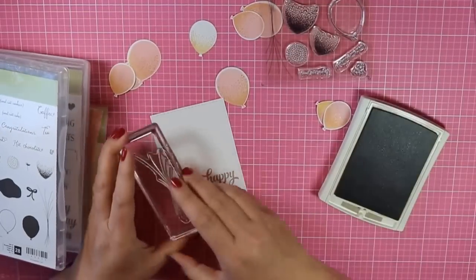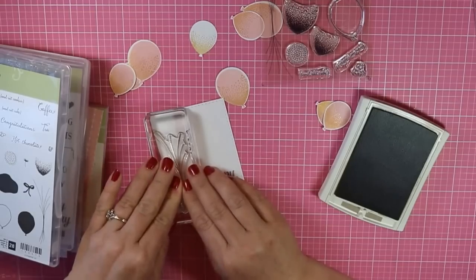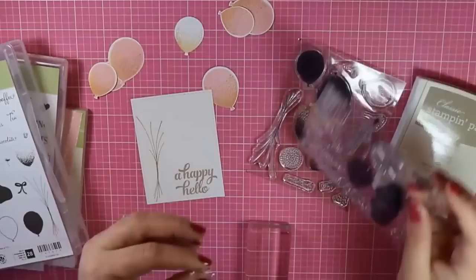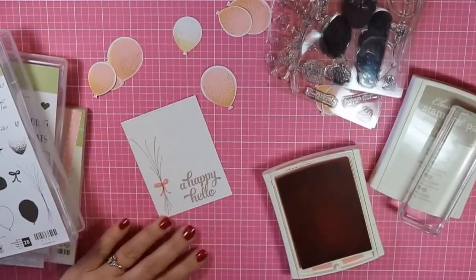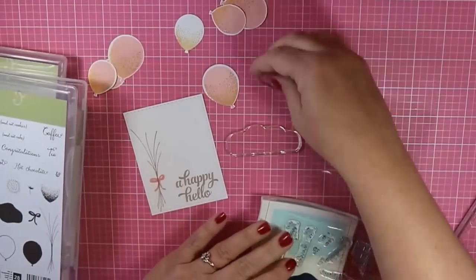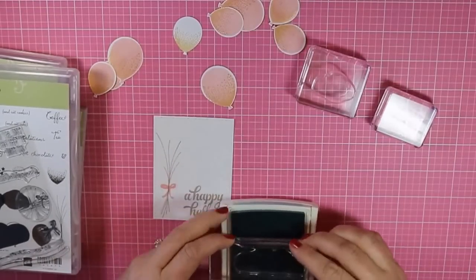Now I'm going to add the balloon strings, and again I'm going to use some of that Crumb Cake ink. And then I'm going to take the sweet little bow that's also included in this Balloon Celebration Stamp Set and stamp that in Blushing Bride ink. After I stamp the bow, I'm going to add some clouds to the sky using Soft Sky ink for those clouds, and I'm going to overlap them a little bit.